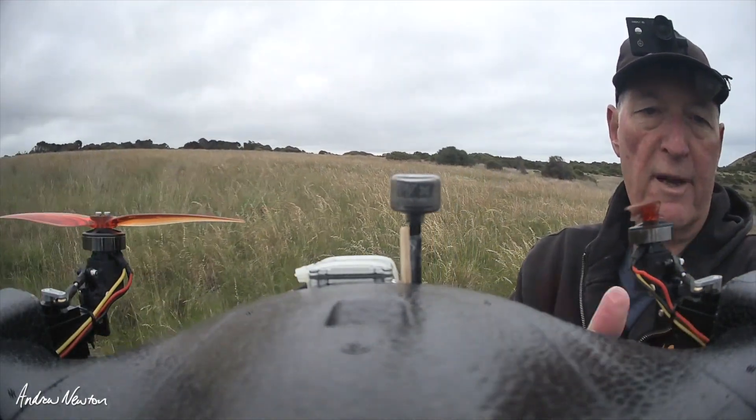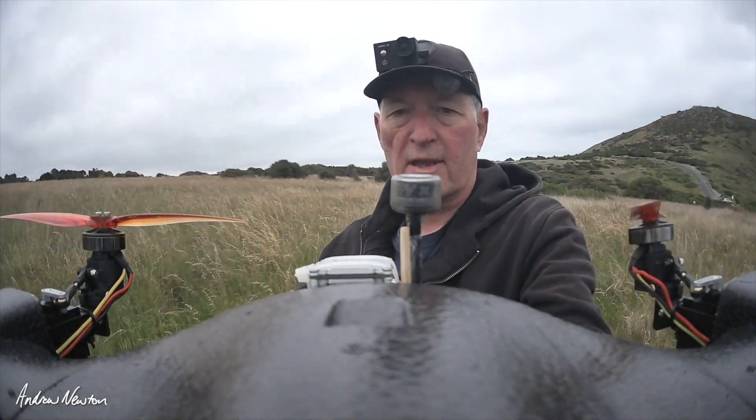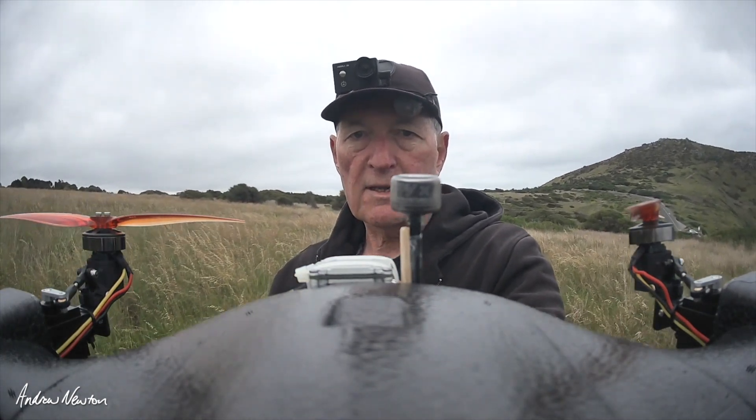I've taken the nacelle covers off — they are flapping around a bit, so I don't really need them, so I'll just leave them off. I'm trying a few different modes as well, like Acro, which I prefer to fly in. That feels very nice indeed.